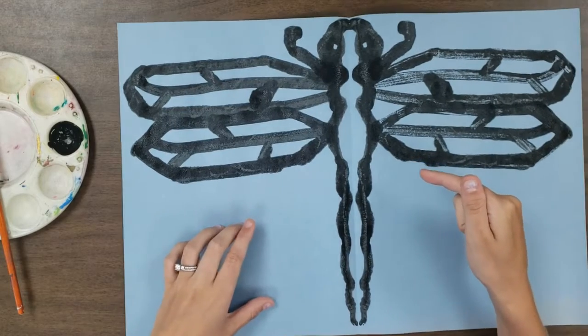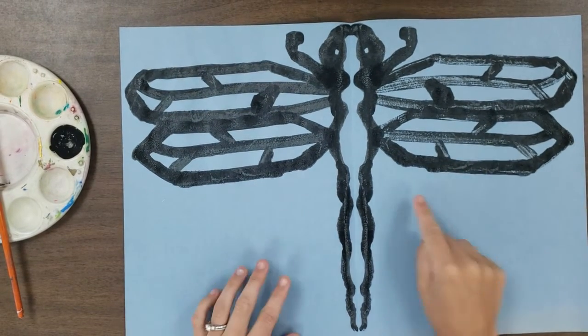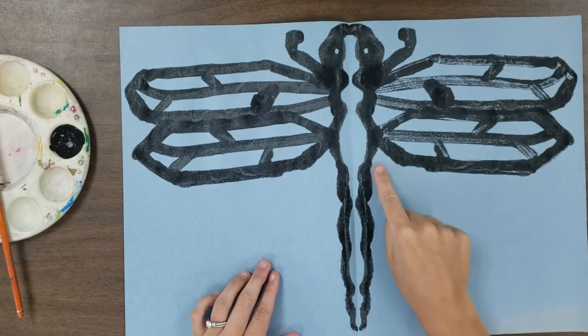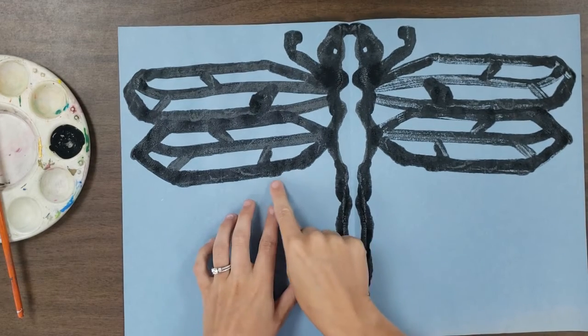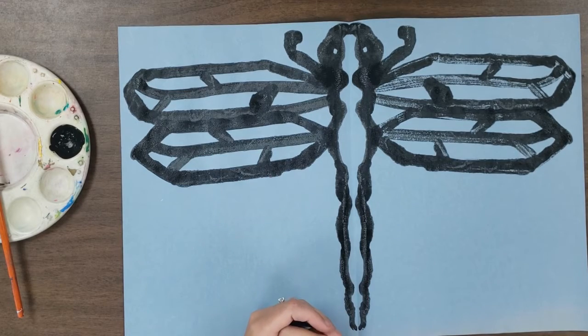And here we go — beautiful! This is exactly what we're looking for. I could go back and reapply paint and squish it. Now what we're going to do next is add some beautiful color to this piece, and if you want to cut it out you certainly can. I like to cut it out because I can control as the artist how I want my edges to look — if there's a bump I don't like I can simply cut it and make it nice and straight. Let's let our dragonfly dry.